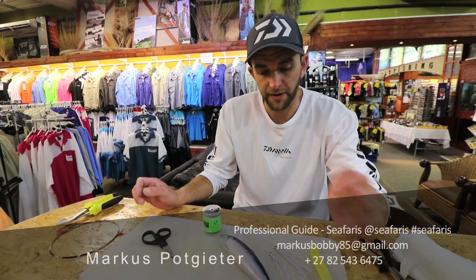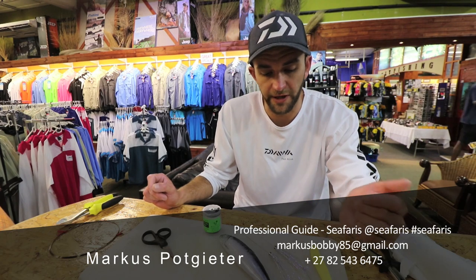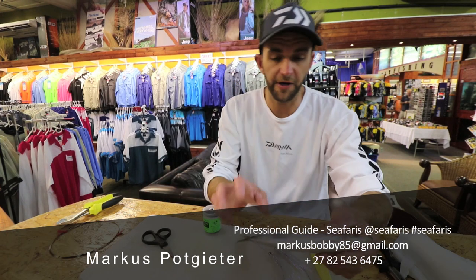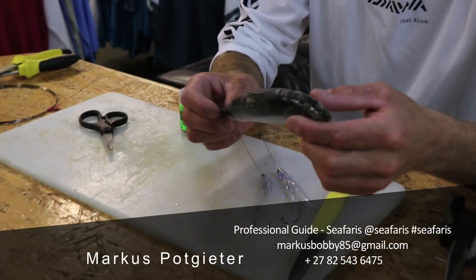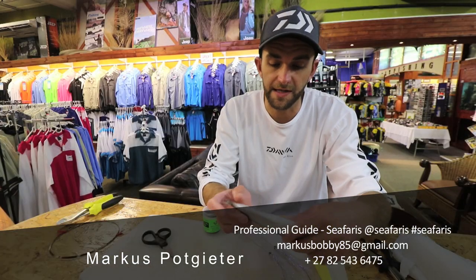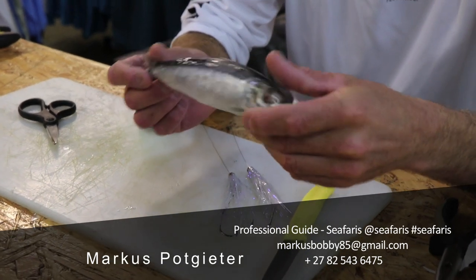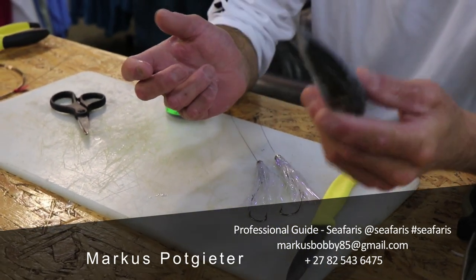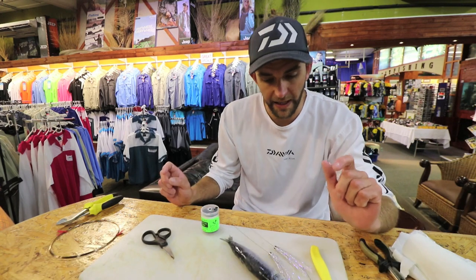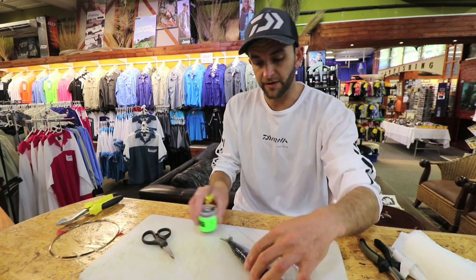I'm going to show you how to put a strip bait on a snook trace. I've got a fresh Natal sardine here — you can also use red eye. I prefer the sardine-type baits because they're a little more oily and you definitely get more bites, as opposed to say a mackerel fillet. A sard or red eye is the most effective for queen mackerel and Natal snook.